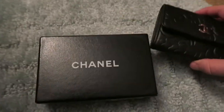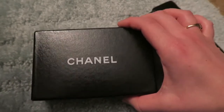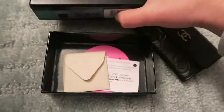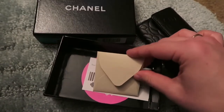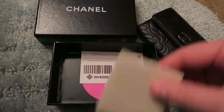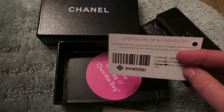I haven't had this in my possession too long, but I'm hoping I'll get some pretty good use out of it. It came with this very nice Chanel box, instructions on how to care for it, and I did buy this from the pre-loved market — I had it from a Fashion File.